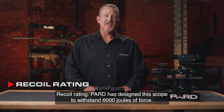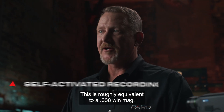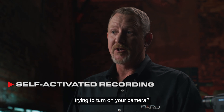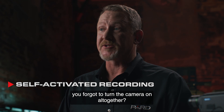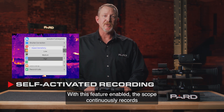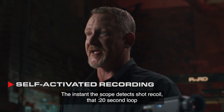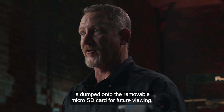PARD has designed this scope to withstand 6,000 joules of force — roughly equivalent to a .338 Win Mag. Self-activated recording solves the problem of missing shots on video. With this feature enabled, the scope continuously records a 20-second loop to onboard RAM memory. The instant the scope detects shot recoil, that 20-second loop is dumped onto the removable microSD card for future viewing.